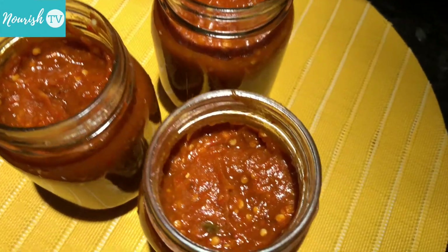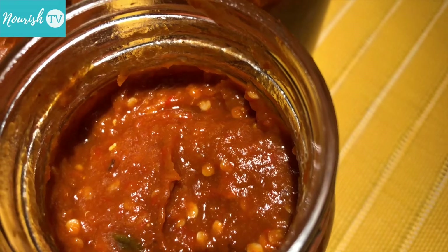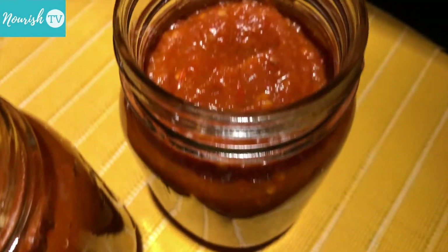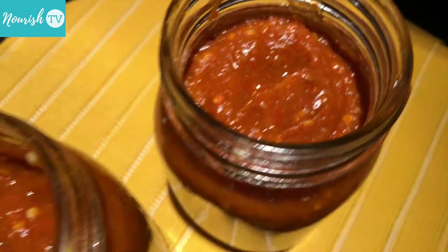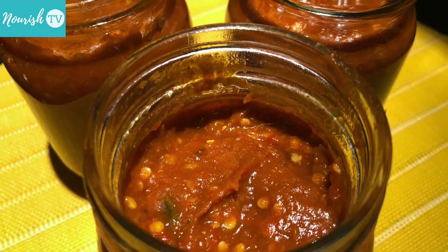I like to make these hot sauces in batches because they freeze well. Here I use 500ml mason jars, but if you don't think you can go through one jar in less than a few weeks' time, store in smaller jars and use a clean dry spoon every time.